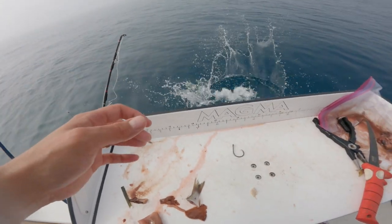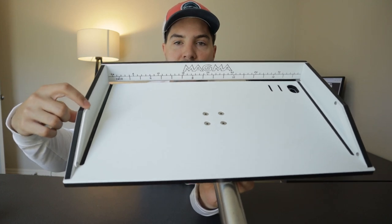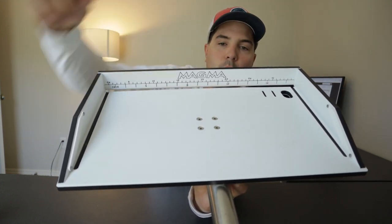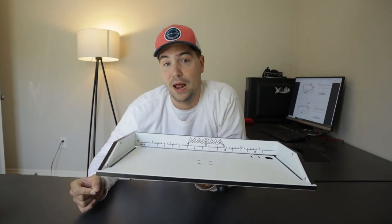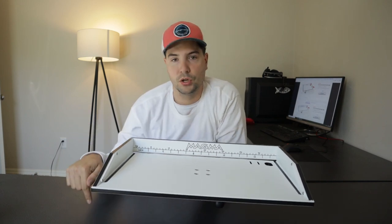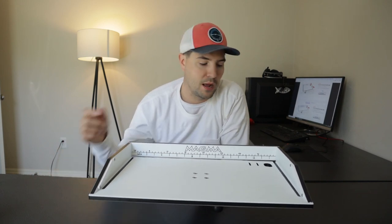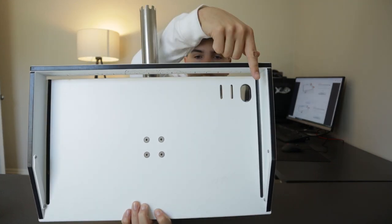Another cool thing is that it has a few places where you can store your fillet knives when you're trying to cut up bait. It's got two places here — one on this side, one on this side — and it also has two slots where you can stick your knives in. However, depending on the length of the knife, you've got to be careful because it could go into the gunnel, so just keep that in mind.